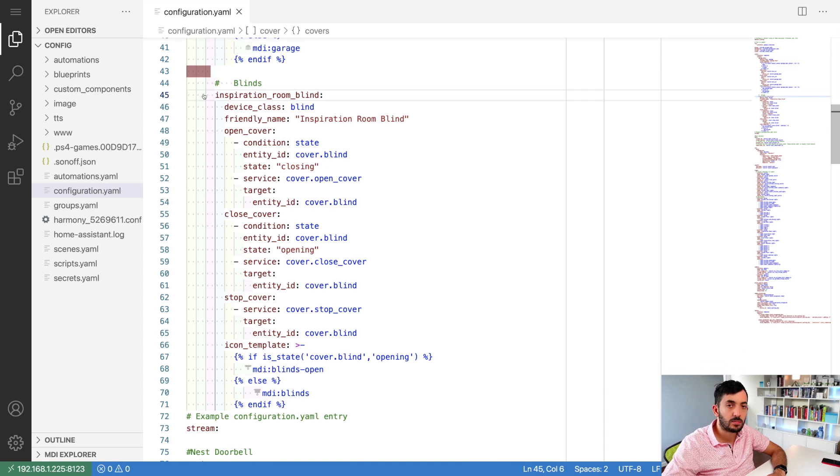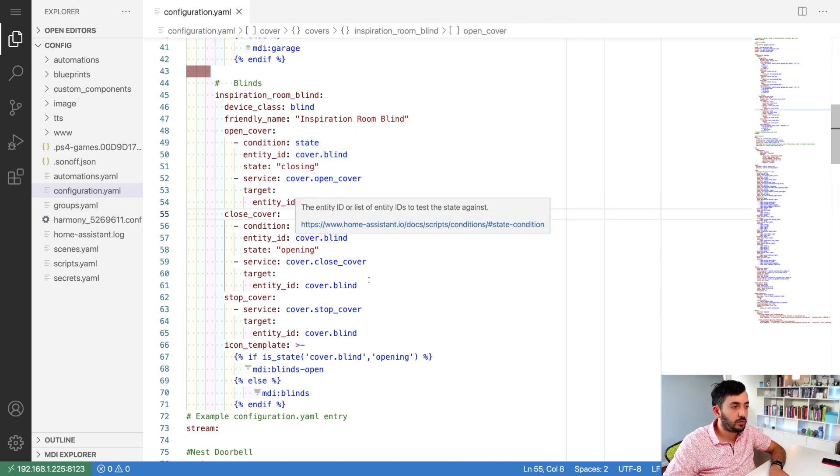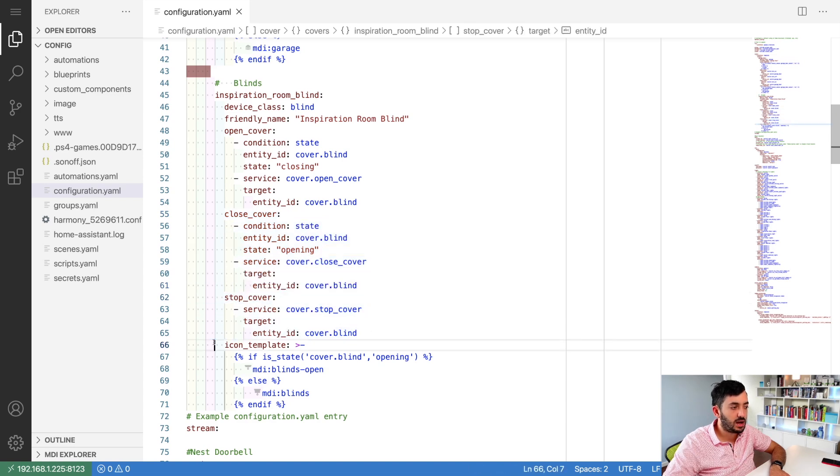From line 45 you'll start configuring your blind. Replace the room name placeholder with your actual room - living room, kitchen, whatever you've called it. Set 'device_class' to 'blind', and 'friendly_name' to something like 'Living Room Blind'. You need to set up four things: open cover, close cover, stop cover, and the icon template.